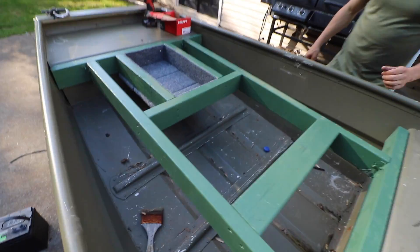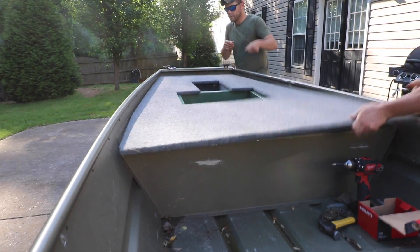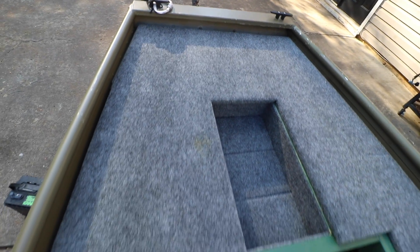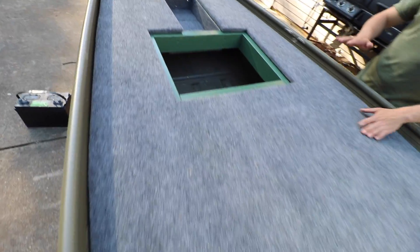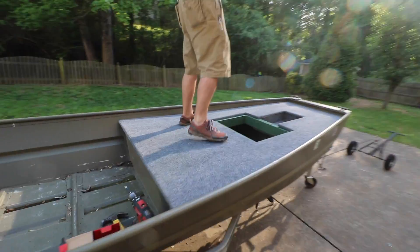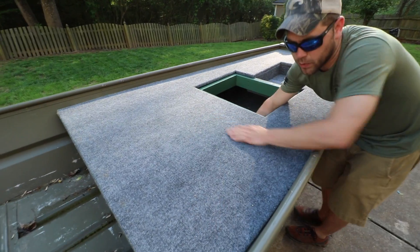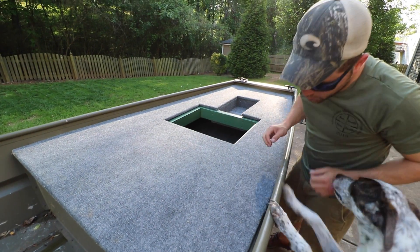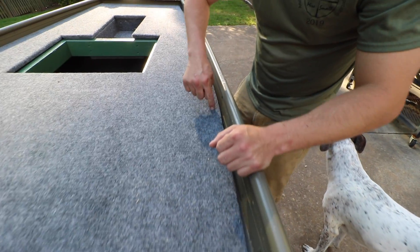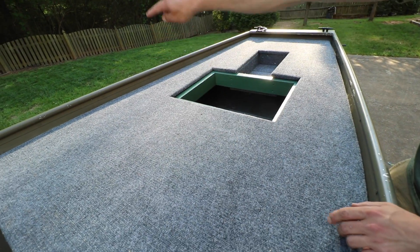All right, look at that. Let's go ahead and throw the top on. Should I stand on it to smash it down? Check it out, see what happens. This goes all the way back and then there's also this back rail. Where the seat is, we'll be able to make a little mark right here, and then we can hit them across like that.